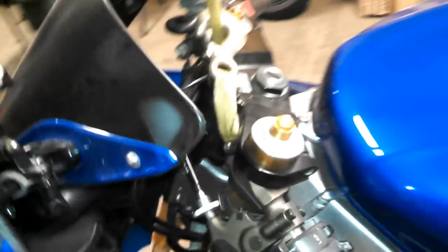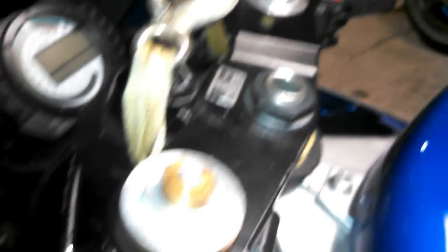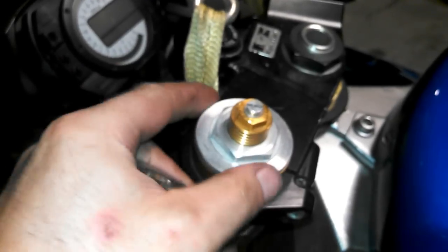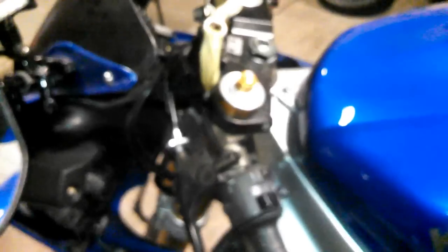Once you get that done, the next step — and this is very important — is to loosen the top cap on each fork before you unclamp it from the triple. Take your 30mm socket and just break these loose. You don't need to take them all the way off — just break them loose. It'll make it a lot easier to take them off later when they're on the bench.